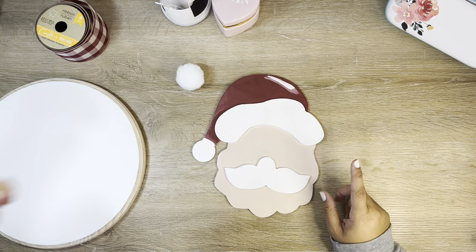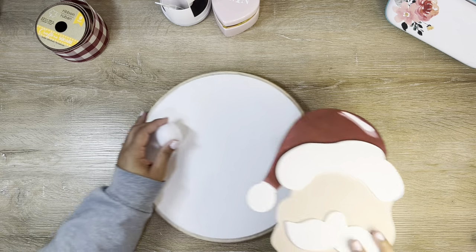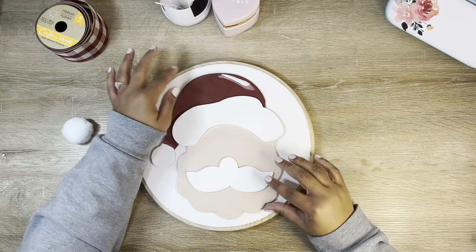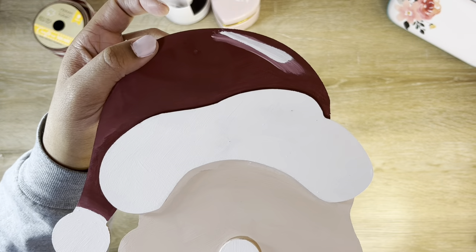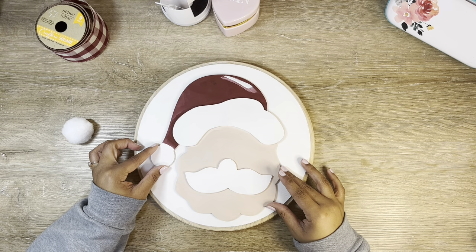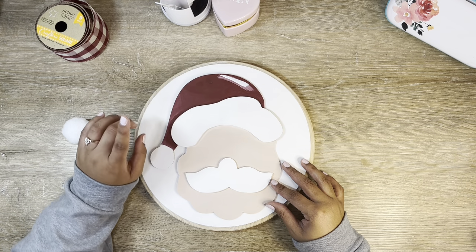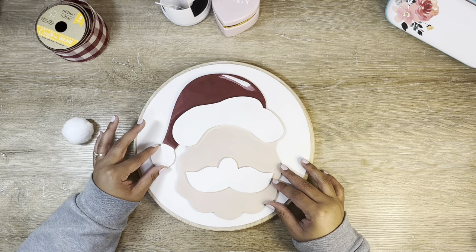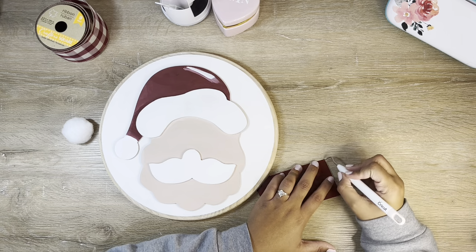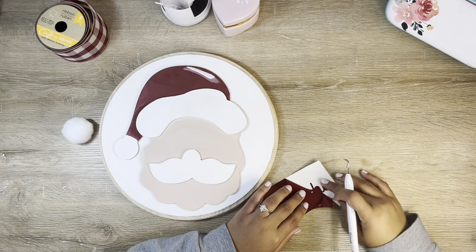I thought it would be super cute to put Santa on the door hanger for my home. Santa did have a hole at the top where a hanger was attached that I didn't want, so I filled that hole with some hot glue and then painted over it — it's very hard to tell in person. That is a great hack: if something has a hole where there was a hanger, you can usually fill it with hot glue and paint over it.